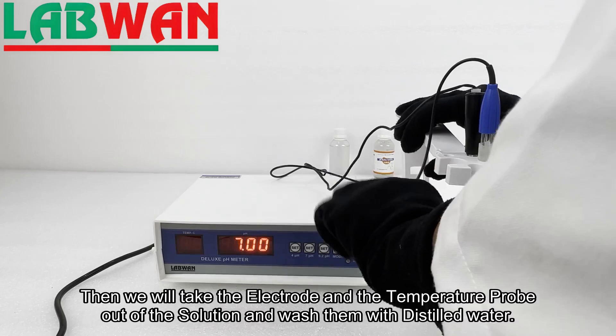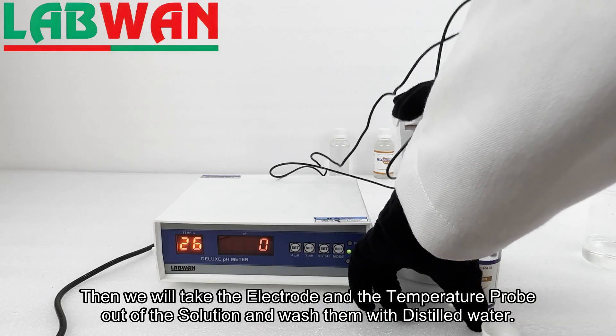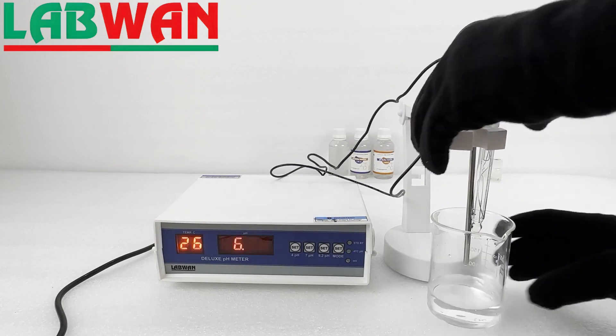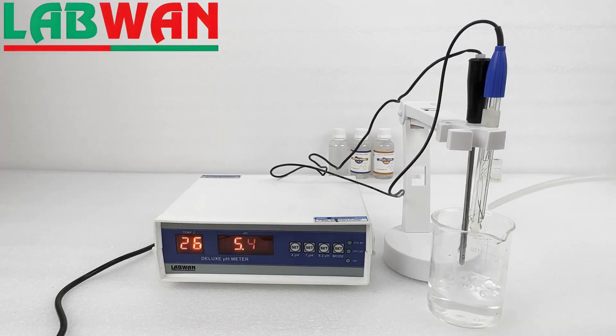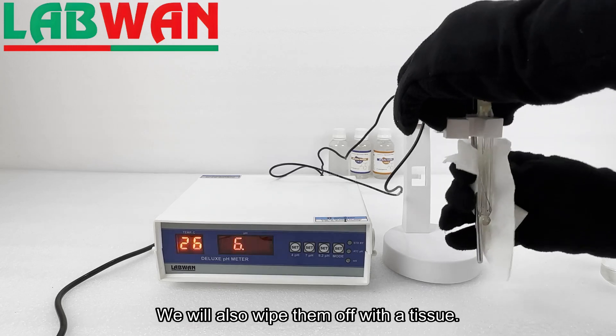Then we will take the electrode and the temperature probe out of the solution and wash them with distilled water. We will also wipe them off with a tissue.